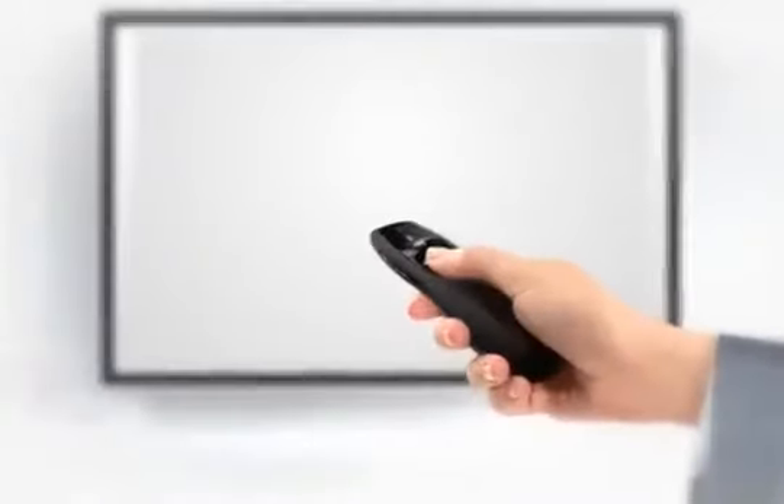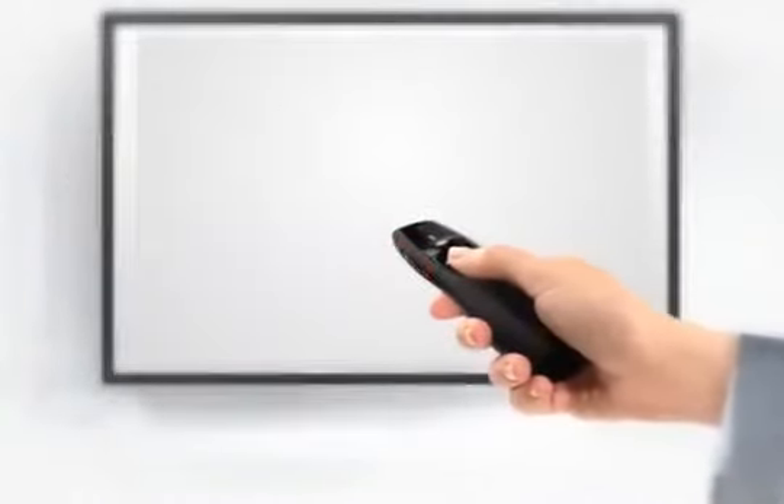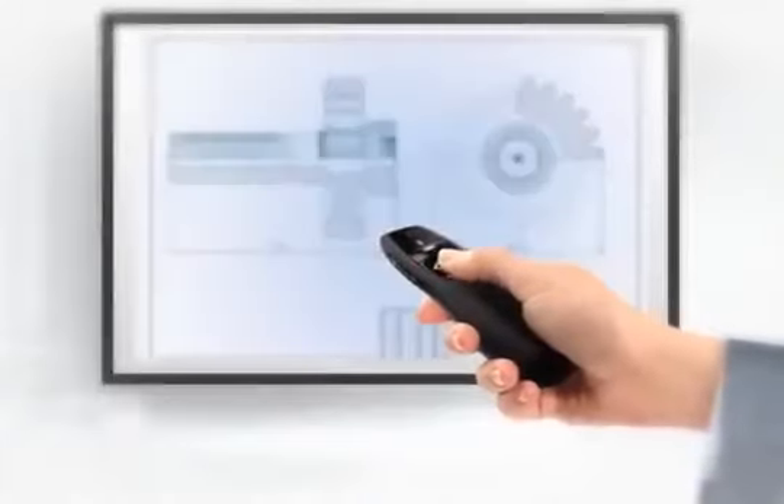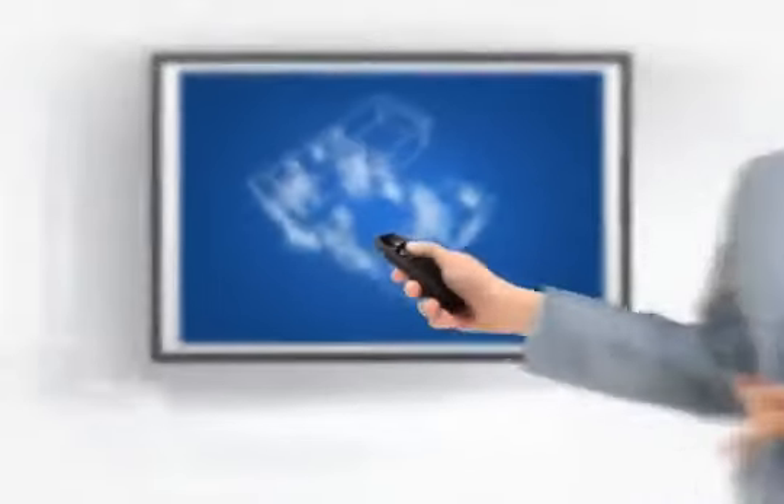The Logitech Wireless Presenter R400 allows you to make your point. Intuitive controls let you navigate your presentation with ease.